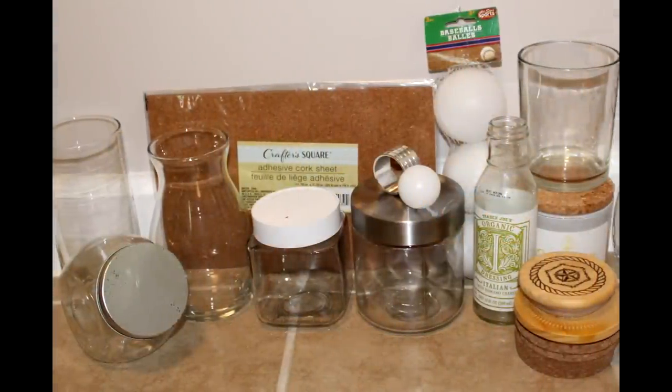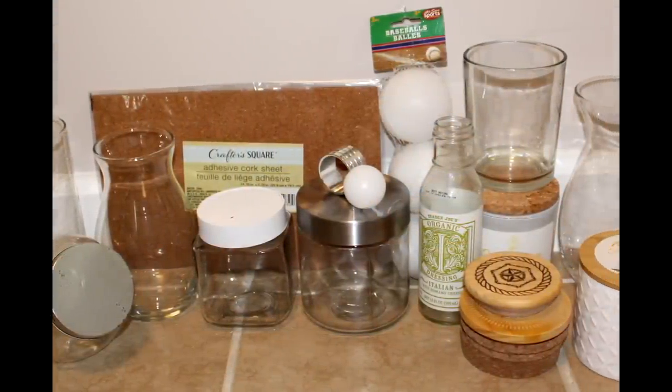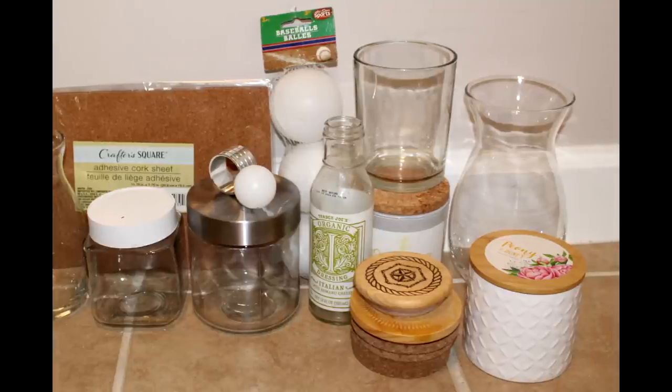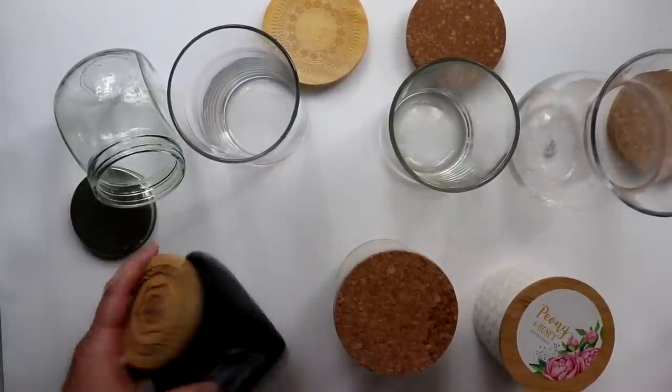To make my look-for-less versions, I'll be using a mix of Dollar Tree jars, vases, and other materials, and also some thrifted and recycled and repurposed items.